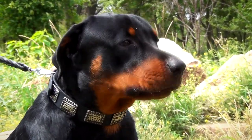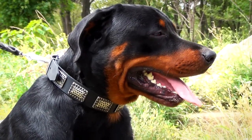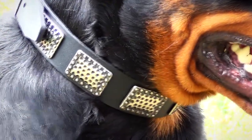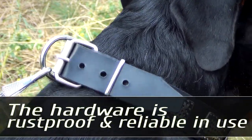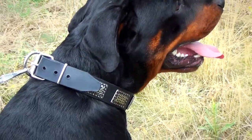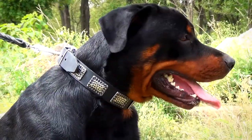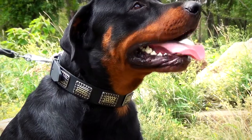The great decoration makes this item a unique accessory. Nickel plates are evenly arranged throughout the leather strap. The plates have a distinguished design and add new zest to the look of the buckle collar. Durable nickel plated hardware is rust proof and reliable in use. The D-ring is meant for leash attachment while an additional ring holds the end of the collar in place. Both hardware and decoration are reliably fixed to the collar with rivets.